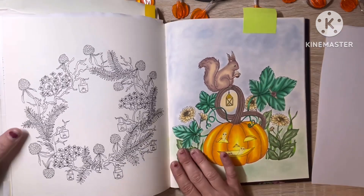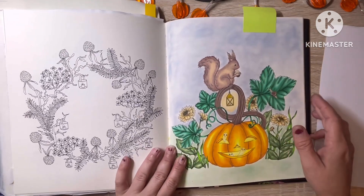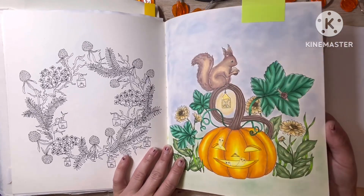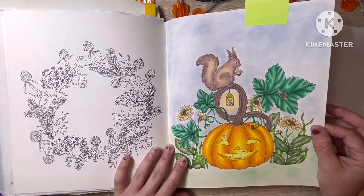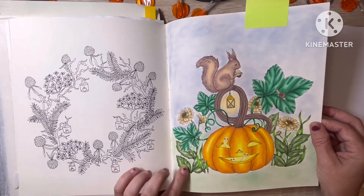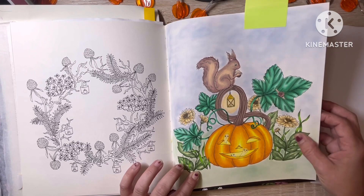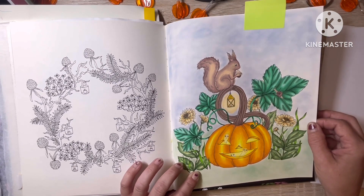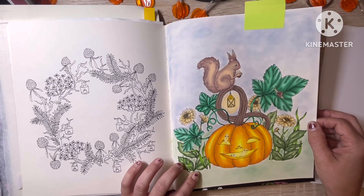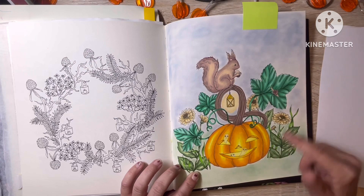This one here is a fairly old one — I did this two or three years ago. I used, I want to say, Prismacolor at least for the leaves, though I'm not sure if I used those for the whole thing, and then soft pastel in the background.